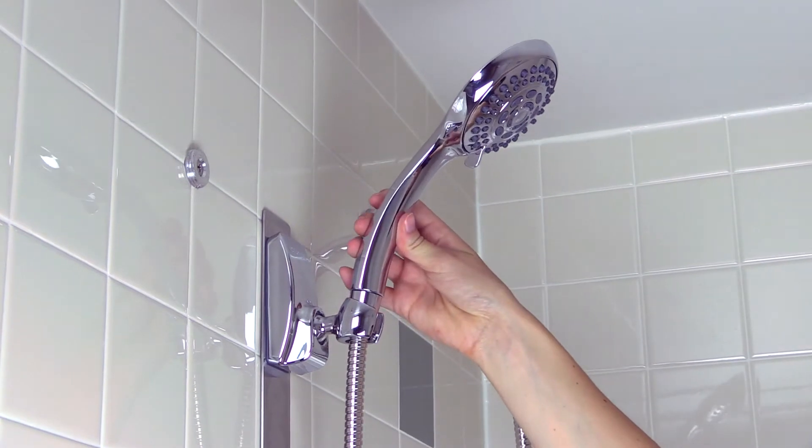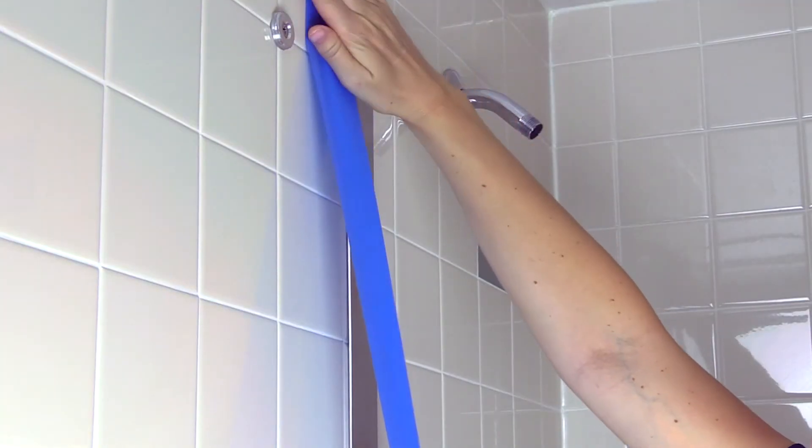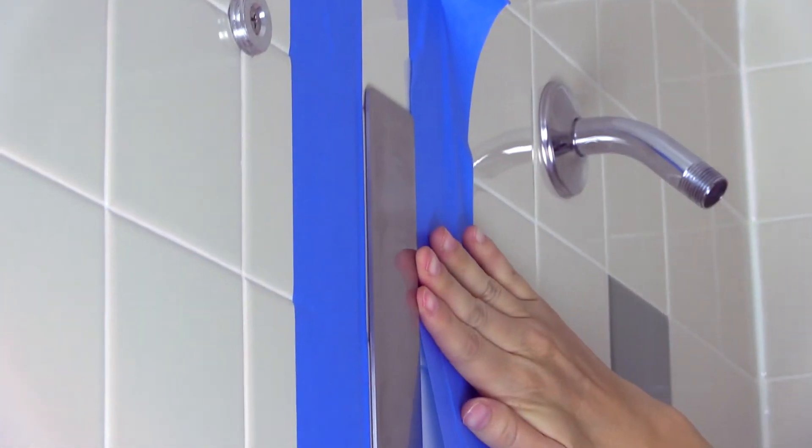First, you'll want to remove your showerhead and the magnetic bracket. Step 1: Apply tape to the area surrounding the slide strip to protect the tile surface from scratching.